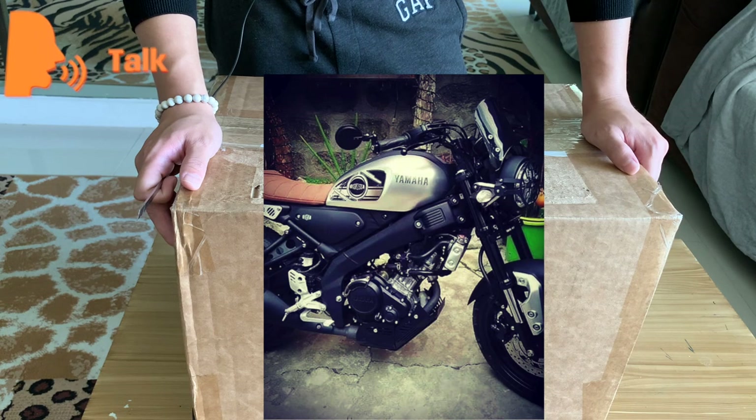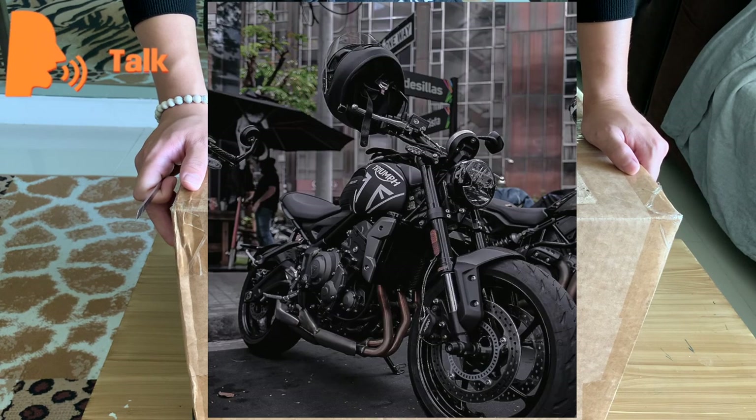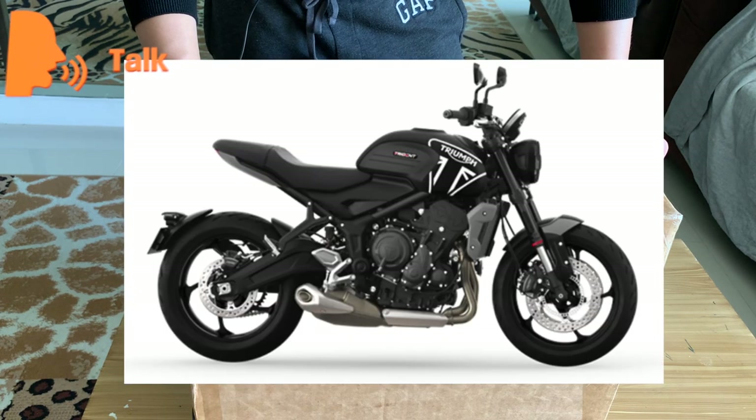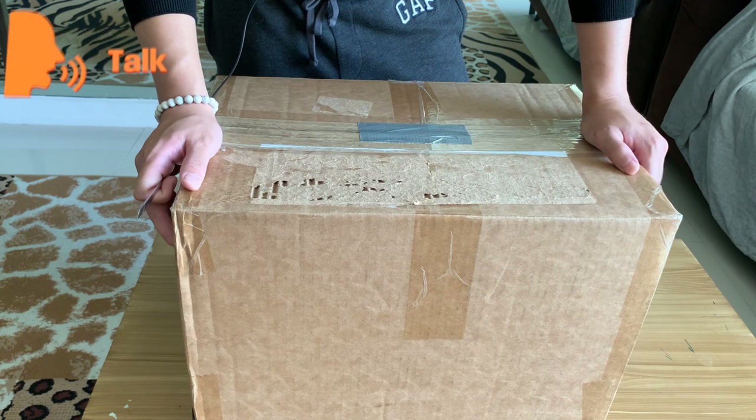Right now I have a second-hand Yamaha XSR 155, but that is only for practicing. I'm ready to upgrade my skills and I've made a reservation for a Triumph Trident 660, which will arrive by July. The color I chose is black and white. The helmet I bought before is a black one and I didn't originally intend to buy another helmet.